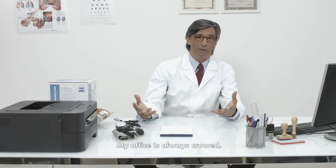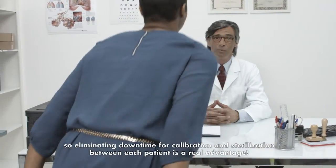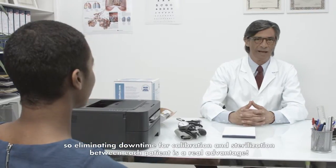I chose the MIR SpiroDoc Spirometer as it is pocket-size, feature-rich, and versatile. My office is always crowded, so eliminating downtime for calibration and sterilization between each patient is a real advantage.